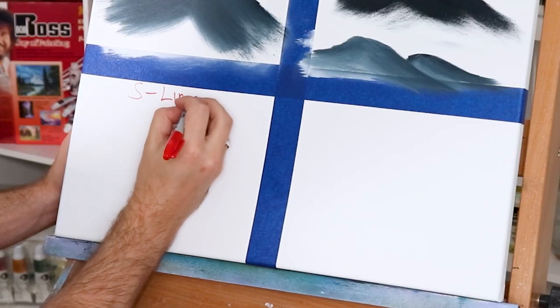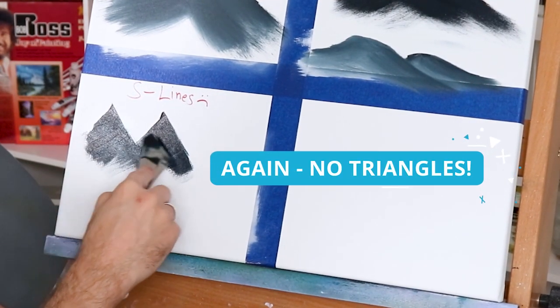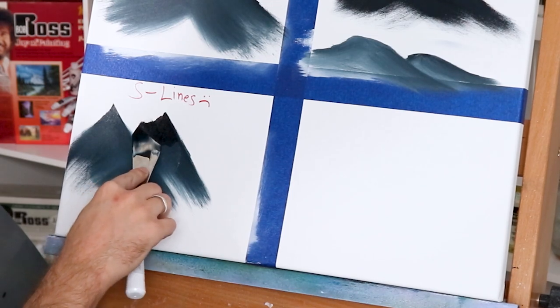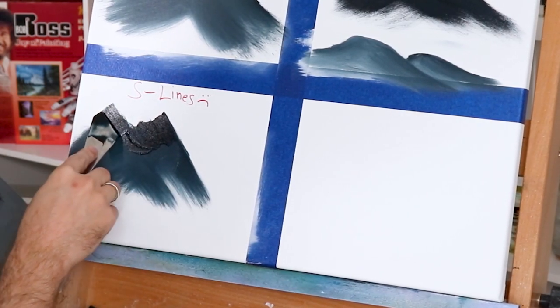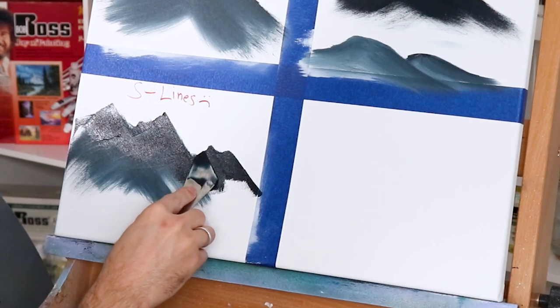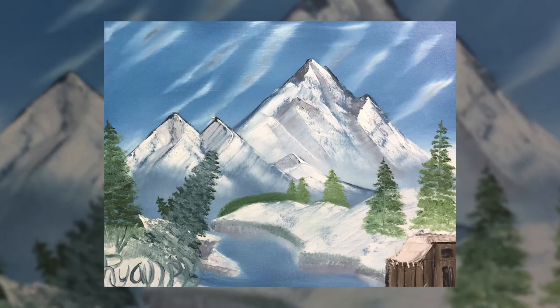A bonus tip: going smaller will also save you money because you won't be applying as much paint and wasting it. One of the biggest problems new painters have is straight lines — repeat after me: nature does not grow in straight lines, and neither should your painting. If you're a brand new, nervous painter and your hand shakes a little, use that to your advantage. Let your mountain be a little bumpy, jagged, or sharp — it'll look more natural.